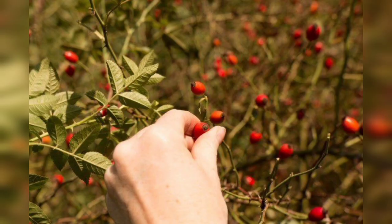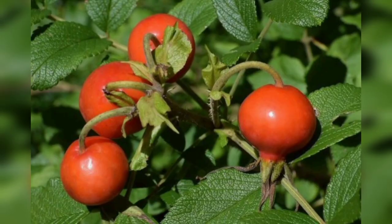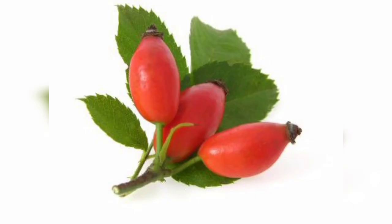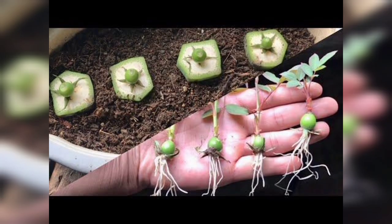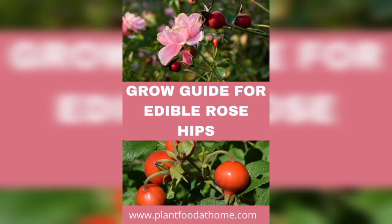Simply cut them off the bush with a pair of sharp scissors or pruners. Rose hips can be used in a variety of culinary preparations, including teas, jams, and syrups. They are a great source of nutrition and a delicious addition to many recipes.